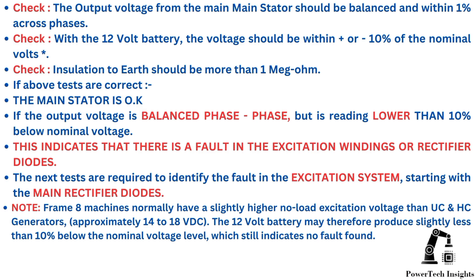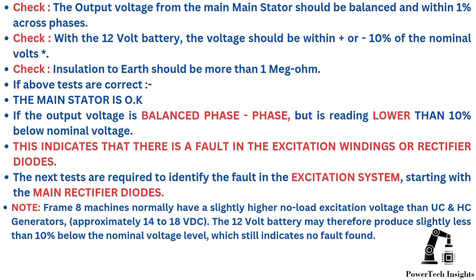In the next video, I will provide a comprehensive guide on the tests required to identify the fault in the excitation system, starting with the main rectifier diodes. Note: Frame 8 machines normally have a slightly higher no-load excitation voltage than UC and HC generators, approximately 14 to 18 VDC. The 12-volt battery may therefore produce slightly less than 10% below the nominal voltage level, which still indicates no fault found.